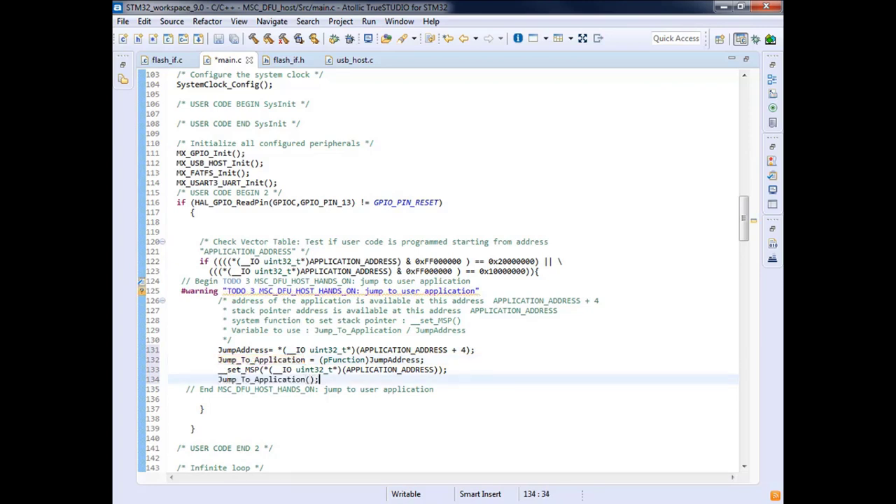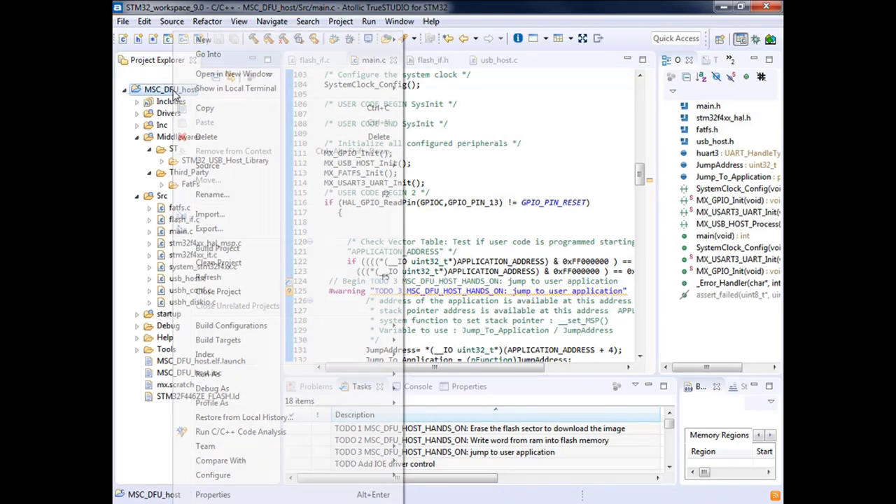Let's compile. I hope I haven't made too many mistakes.